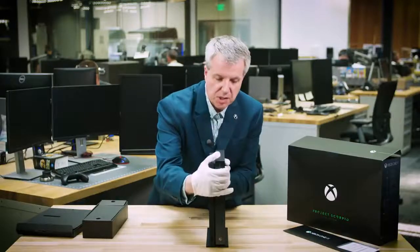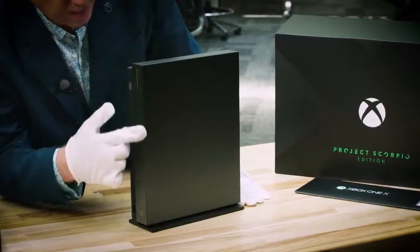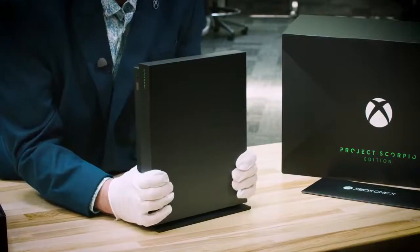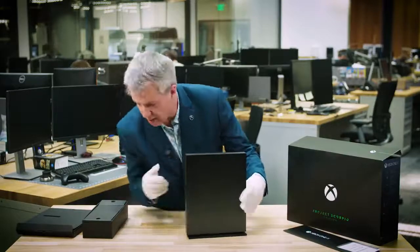All right, now we get a good shot at this. Let me spin it around so you can see the beautiful design on the front. The precision and the dots form a gradient all the way down. Again, heritage showing the power — this is the world's most powerful console, and you need a design to show that off. That's what the Project Scorpio Edition does. You can see it right here.